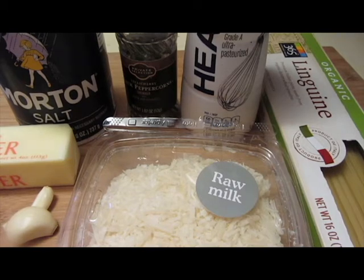Hi everyone and welcome to It's Chow Time. My name is Chow and today's recipe is Alfredo sauce. Alfredo sauce is an Italian sauce composed of cream and cheese.